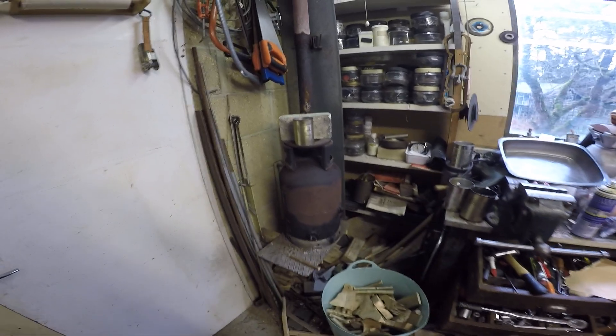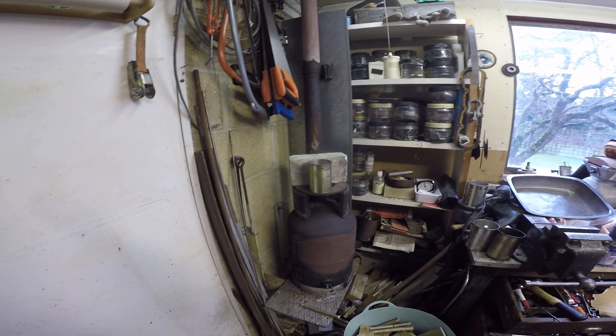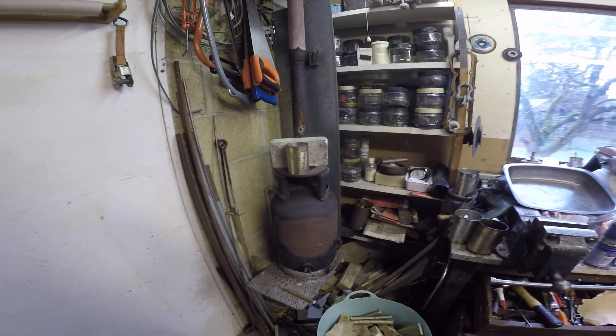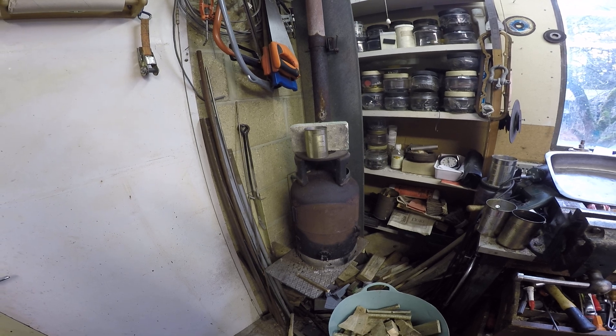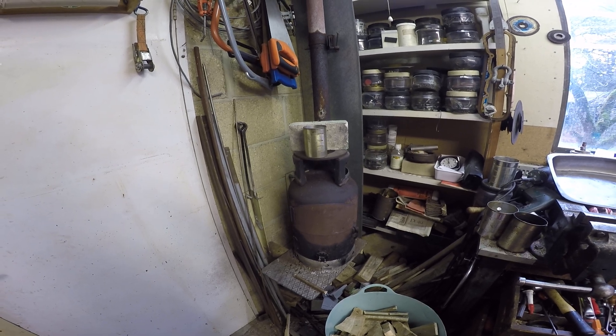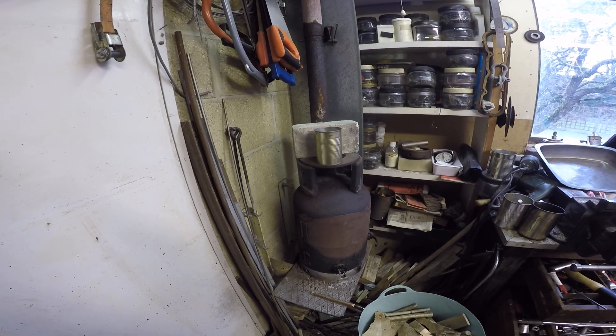Hello! I thought I'd do a little video on the workshop heater. I made three of these at one go out of four butane cylinders, maybe as long as 25 years ago. So they've been doing quite a lot of work — one for me, one for me dad. This is me dad's workshop.